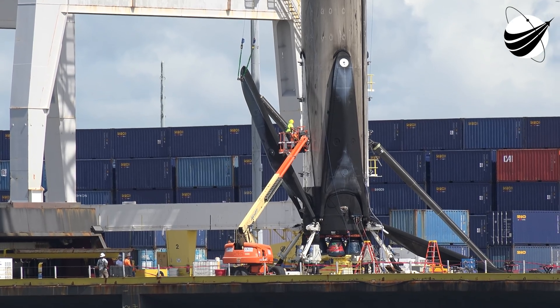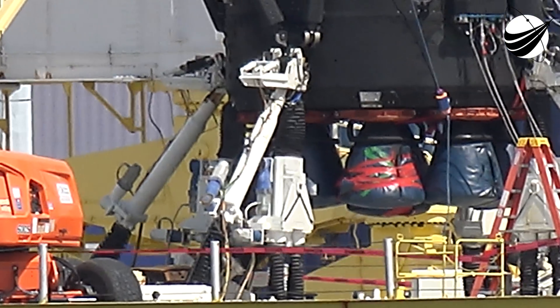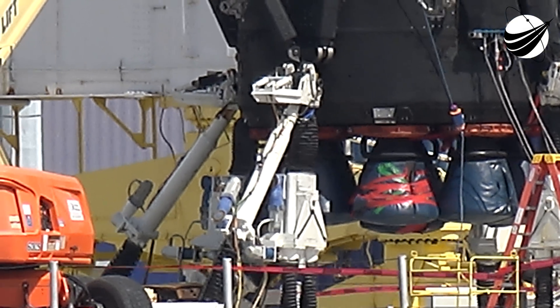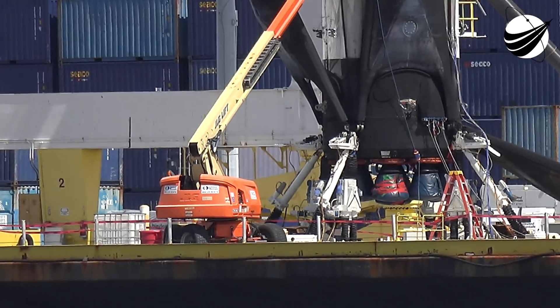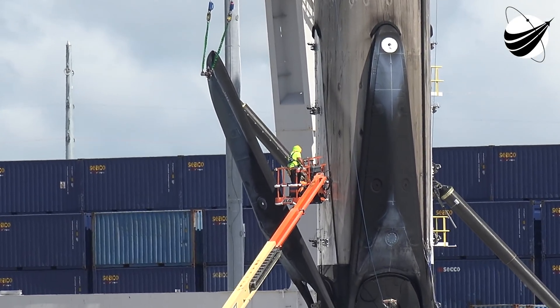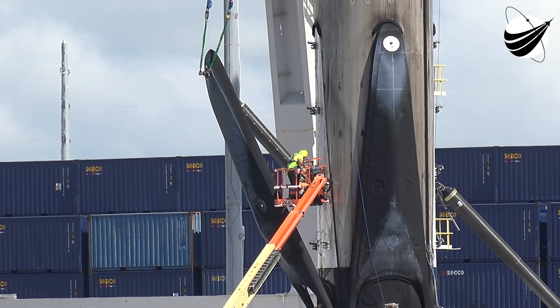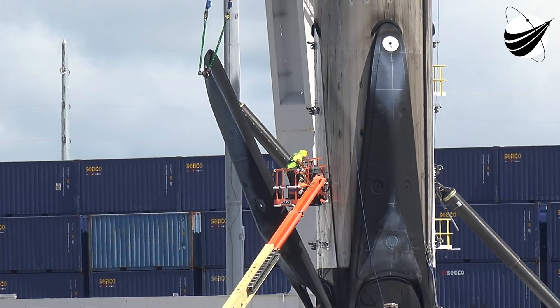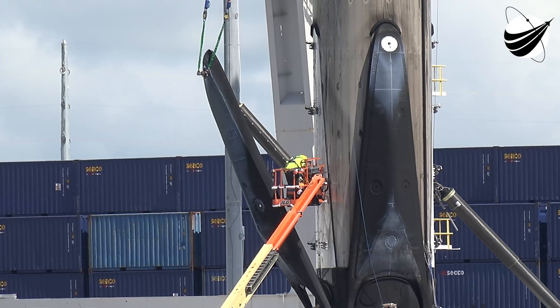You can see the covers are already on the engines down here. They don't care that they've got to duct tape them. But this baby is coming straight off the octagrabber and onto the transporter — that saved so much time. We're 99% sure that's what they did when the booster landed on land: lift the crane up, put the cap on, lift the legs, and load it.